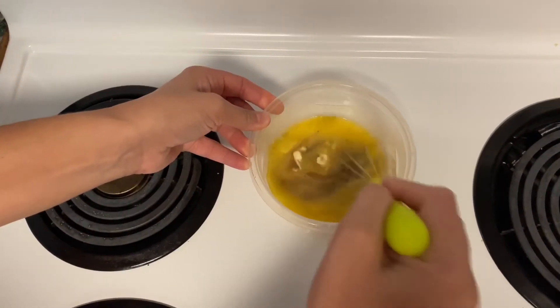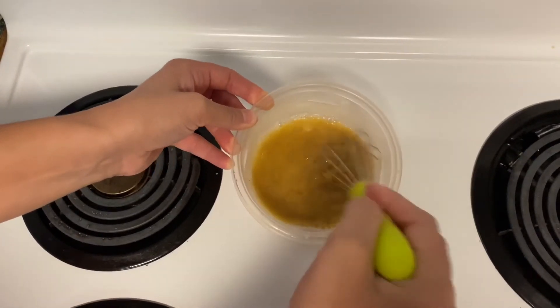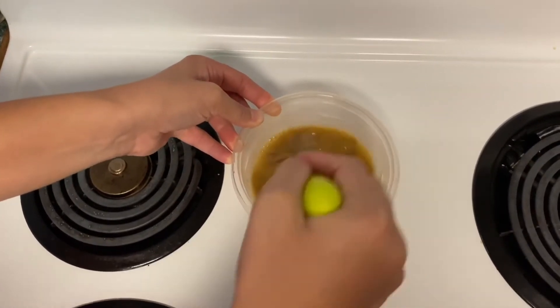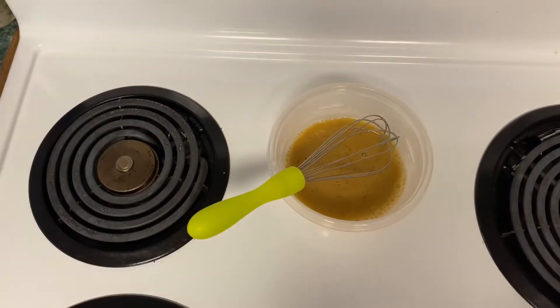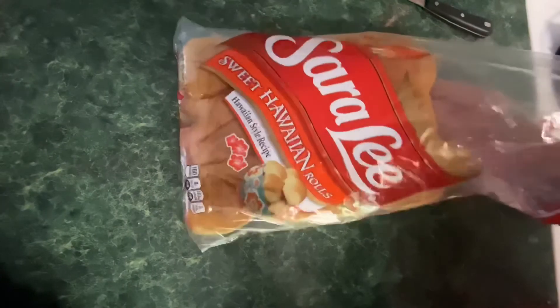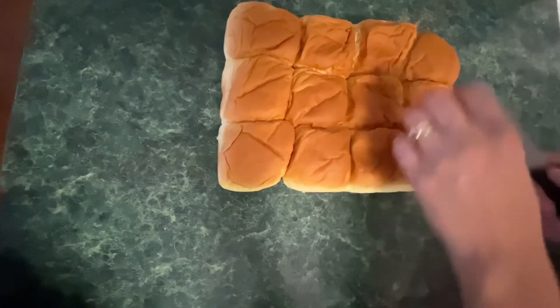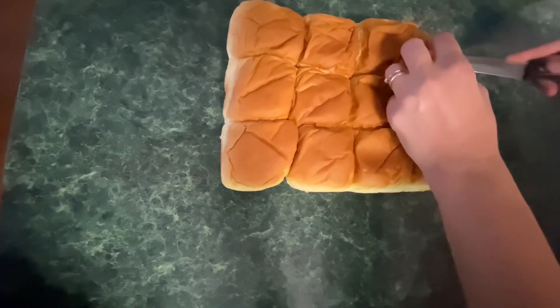We're just going to mix that together really well — make sure you get all the clumps out. We're going to let that sit, then we're going to cut our sweet Hawaiian rolls in half. This was really tough; my knife did not want to cut through that bread.